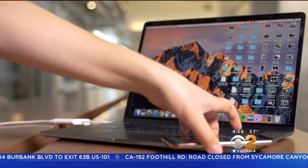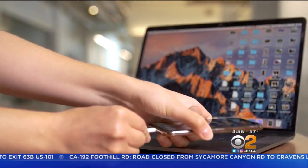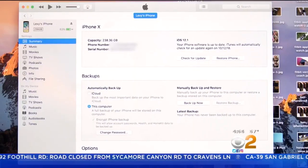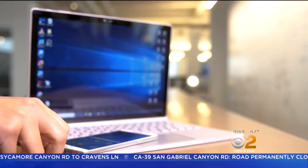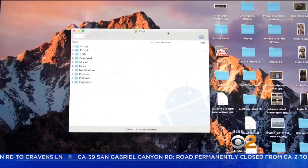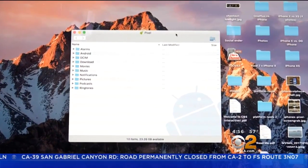To avoid the cloud completely, you can do a local backup by connecting your Apple phone to a computer and then going through iTunes. For Android phones, plug it into a Windows computer and transfer files across, or for a Mac, use Android File Transfer.